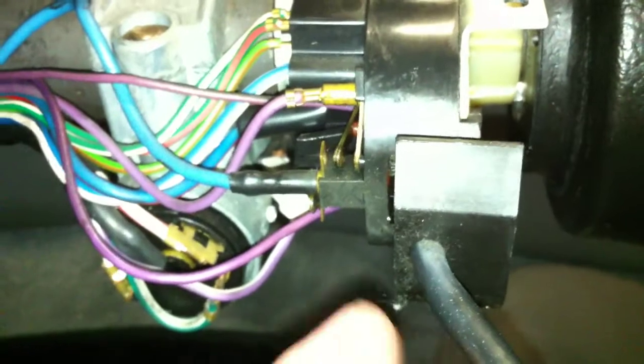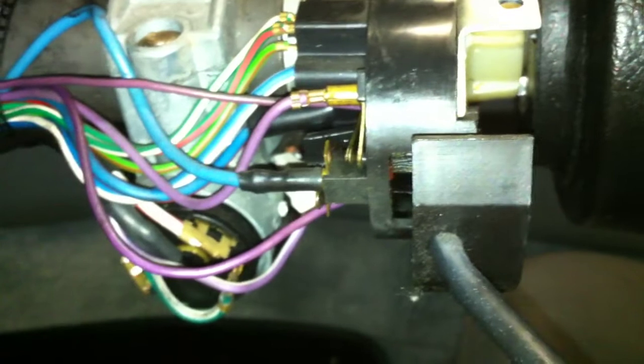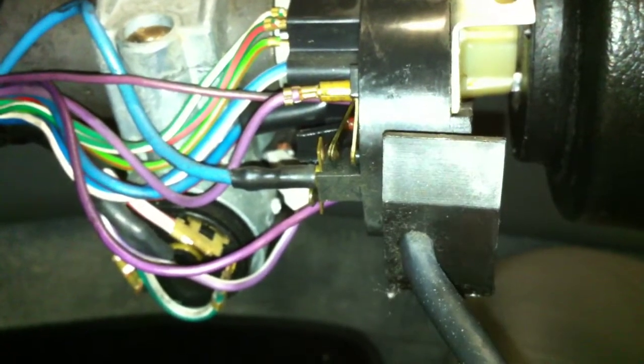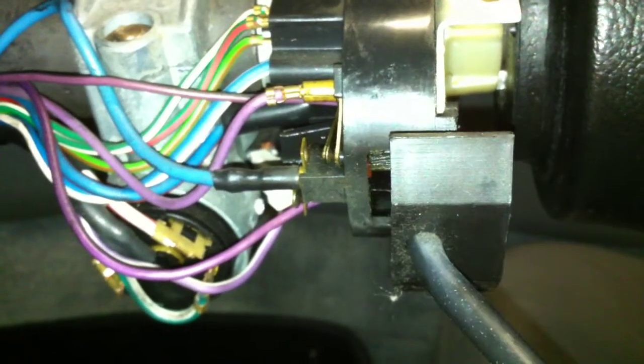Anyway, I just wanted to mention that because I thought this was interesting. This is actually what turns on the high beams — it's the whole reason why if this is let go, it'll just kind of float that way and turn on the high beams.